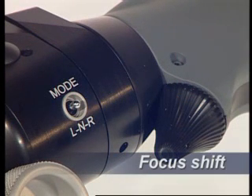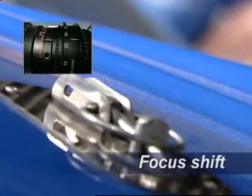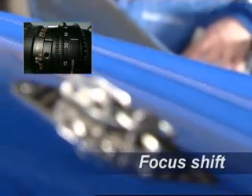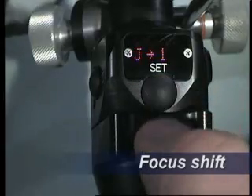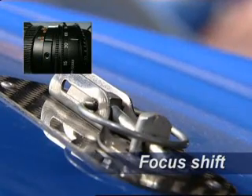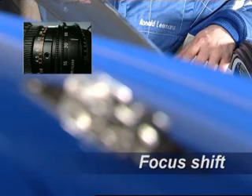Focus shift. To program the focus shift, the mode switch is set to the left position, L. Adjust the first focus point, P1, on the required item and memorize with the set button. Adjust the second point, P2, and memorize again with the set button. To execute the shift, click the set button and the focus will move from one memorized position to the other. This can be repeated as often as required.